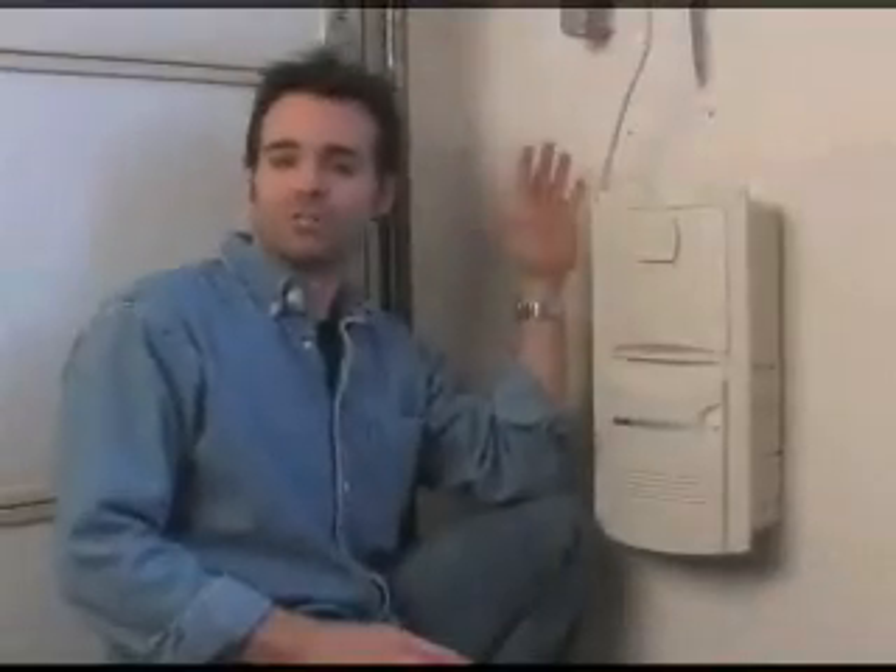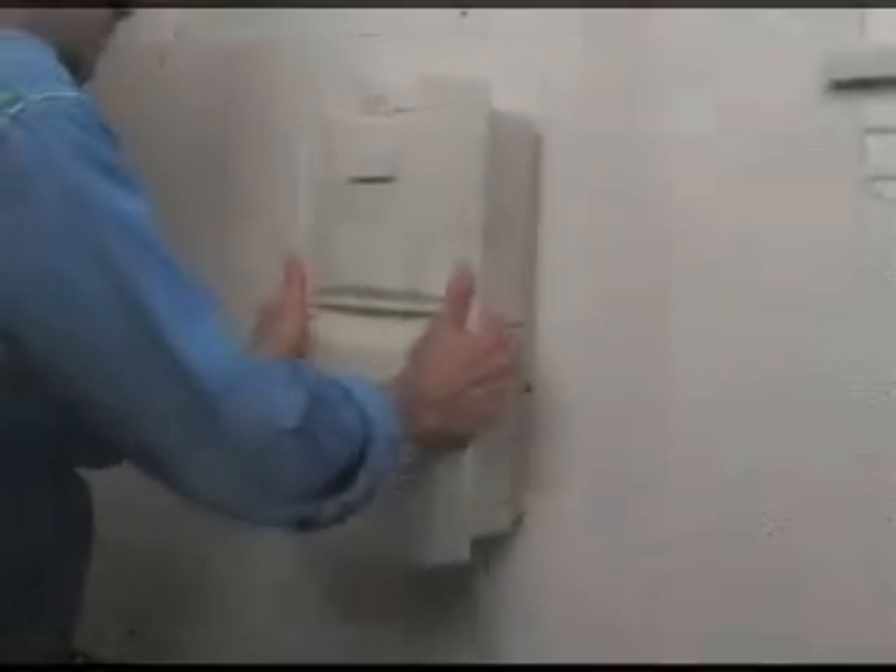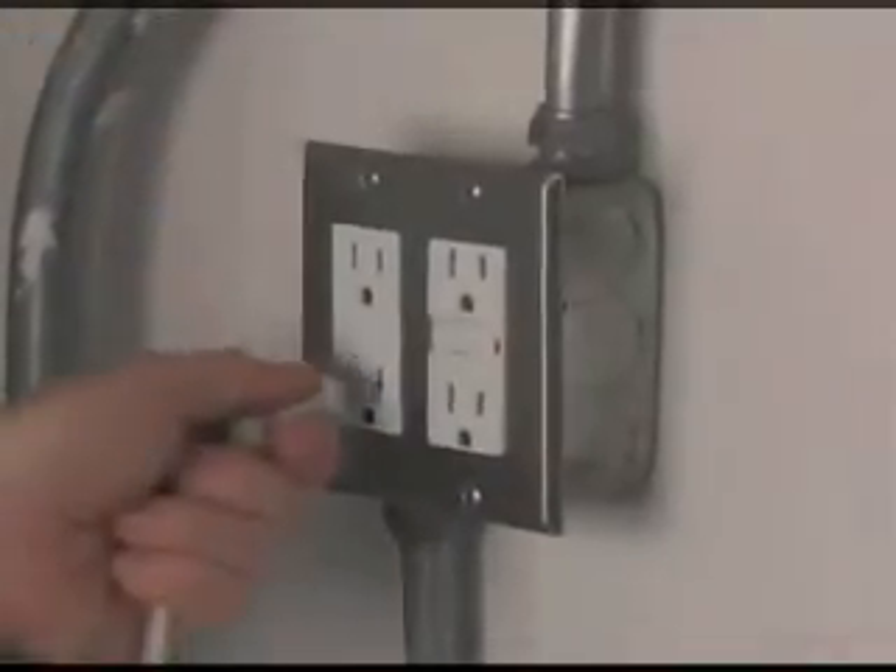For simpler installation, the unit can also be attached to the exterior of a wall and plugged into an outlet, like we've done here. This is a simpler way to have an Intervac central vacuum system without having to cut into a wall and run concealed power.